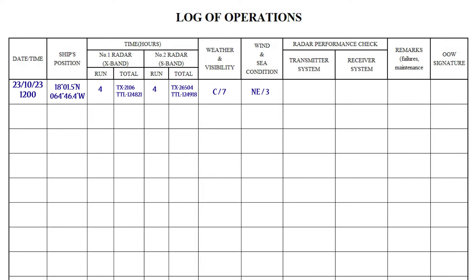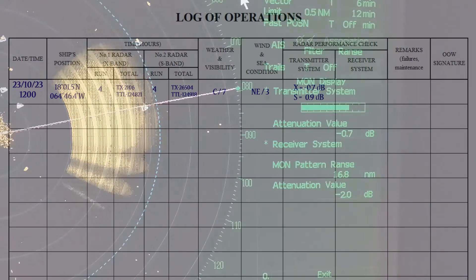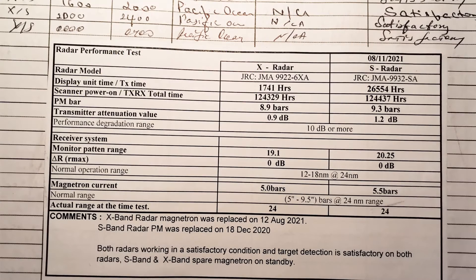Wind and sea condition. Radar performance check: you must perform a performance check test and record the value of the transmitter and receiver system attenuation. Sometimes officers simply write that the performance is satisfactory and only record all the figures during the monthly test as required by the company.